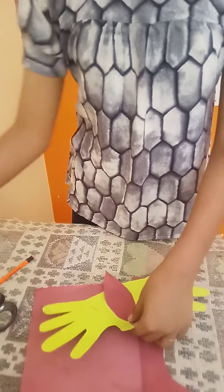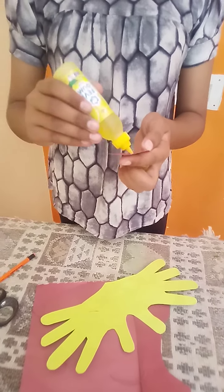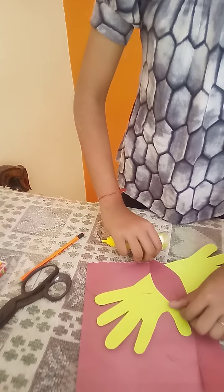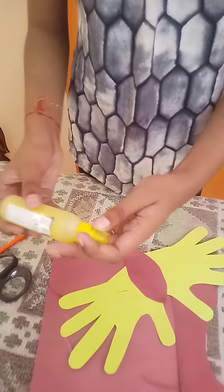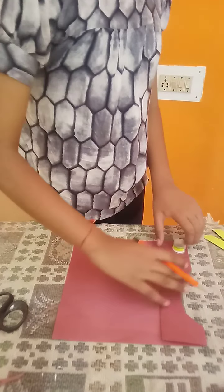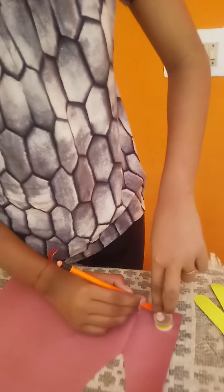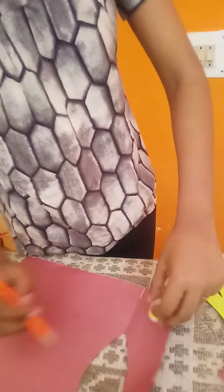Paste it with gum. Take a round shape structure and make a circle for the butterfly's face.